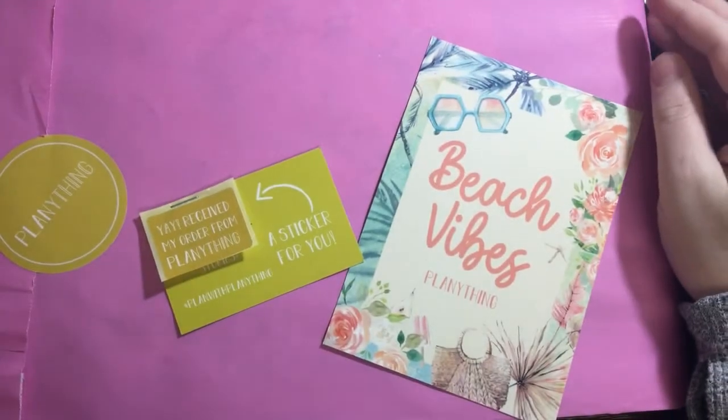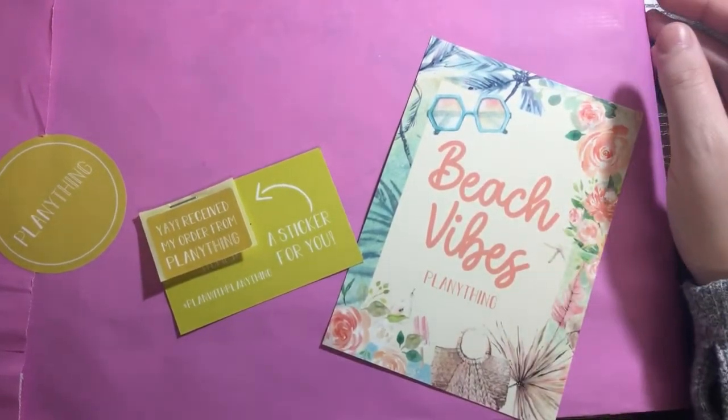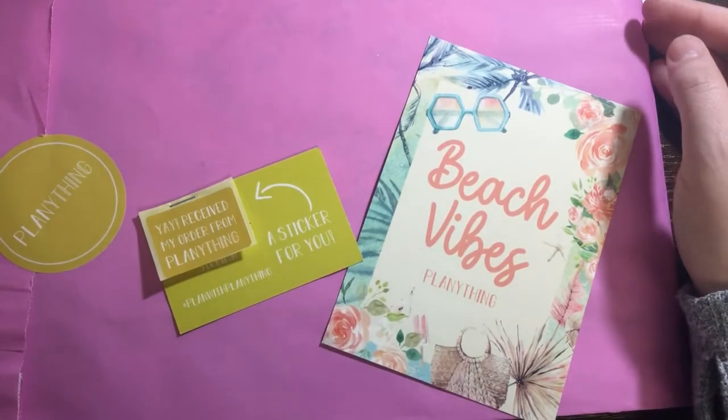Hi everyone and welcome back to my channel. Today I have an unboxing of the May 2021 Planything subscription box. It finally made it to me.